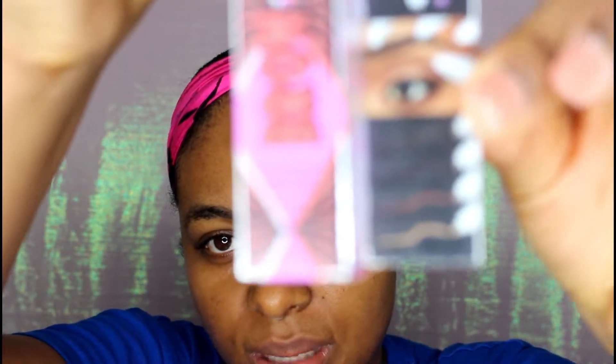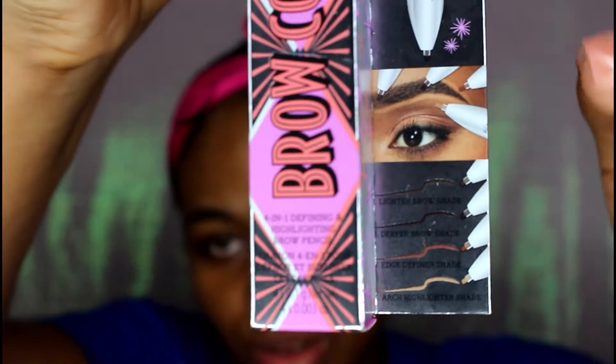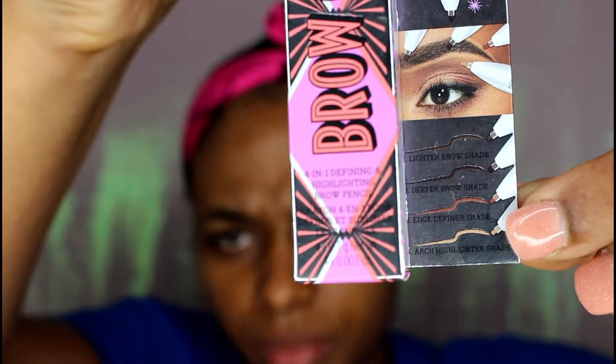Let me jump right in. What I'm going to do is use the deeper shade to outline my brow, then use the light brown shade to fill in areas that need it, use the definer shade for the edges of my brows, and use the highlighter shade to put around my brow area. The steps on how to use it are printed right on the box, so I'm just going to follow those directions.